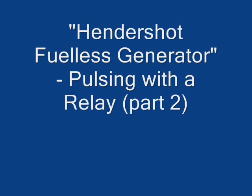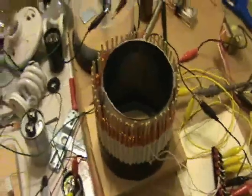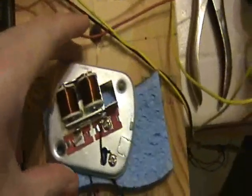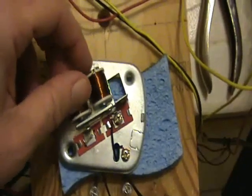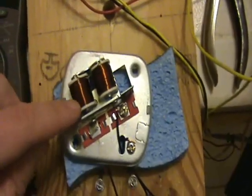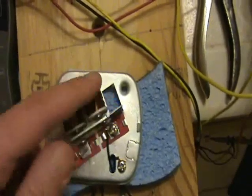This is a production of Iowa Public Television. I have an interesting Hendershot experiment to show you. I have a traditional buzzer here connected. This one has two bobbin coils that are wired in such a way that with a certain polarity you get like a north pole and a south pole.